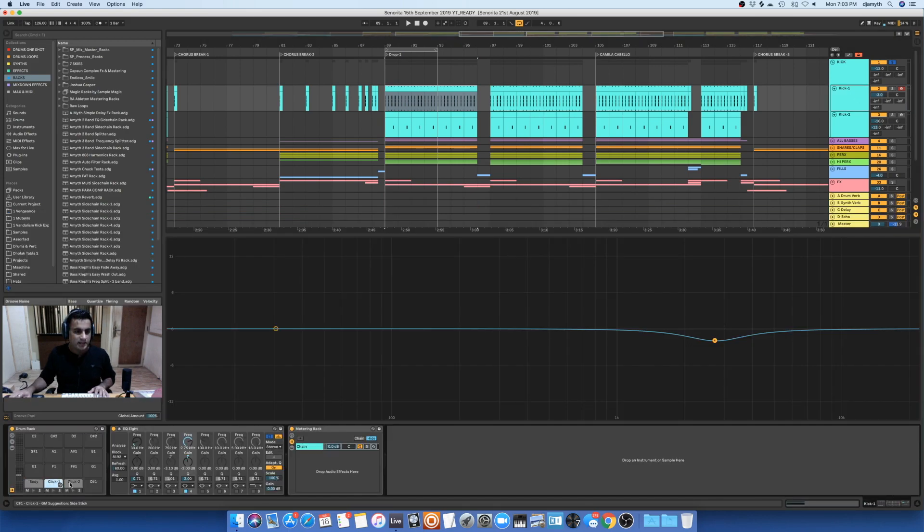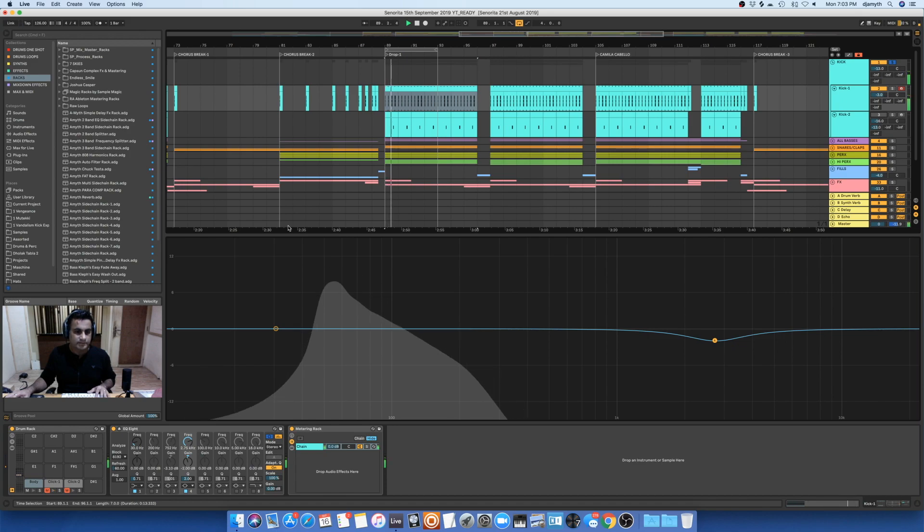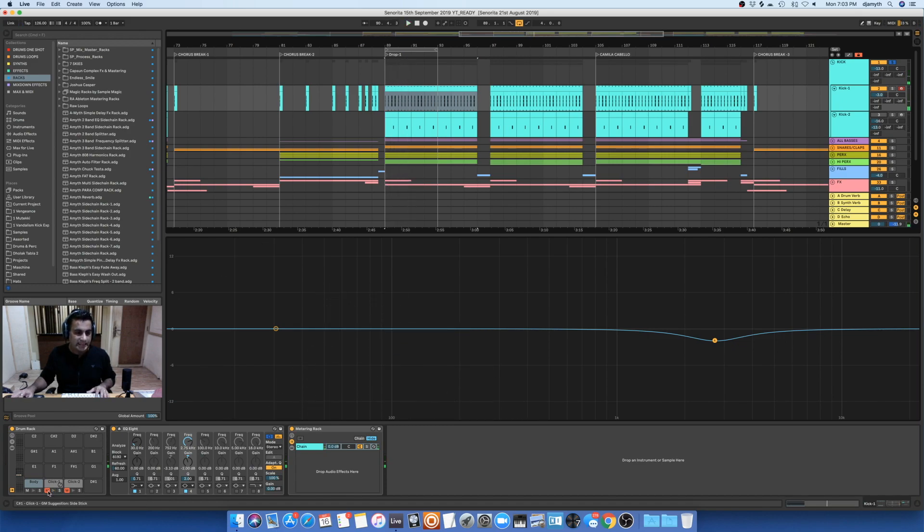And if you go inside the track, there are three kicks actually. One is the body, and the other two are the clicks — the high ends. So if I just mute the clicks, you'll just hear the body of the kick. And now if I add the clicks on top.